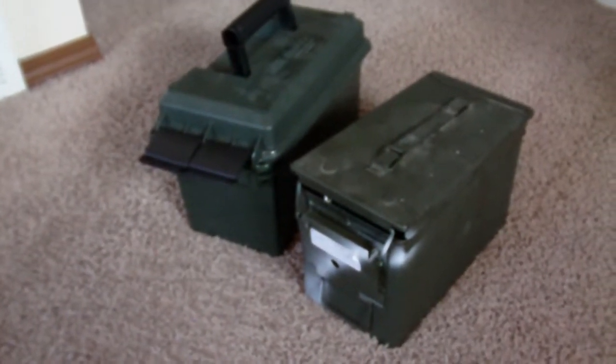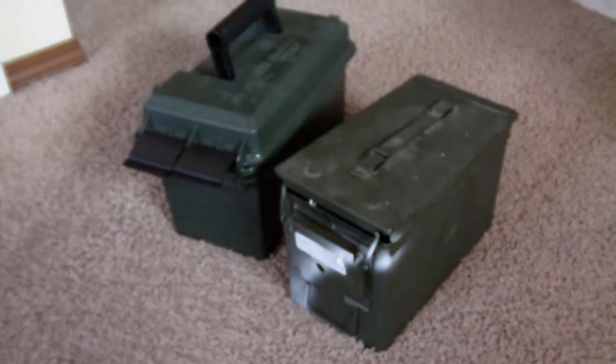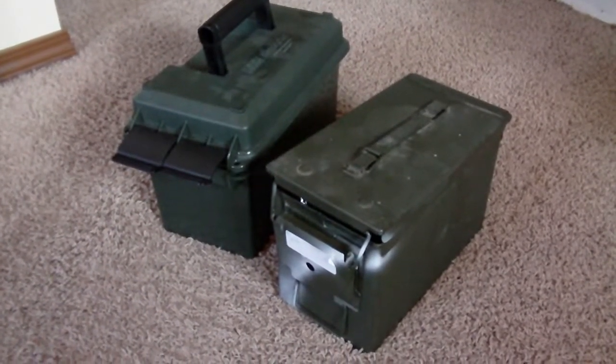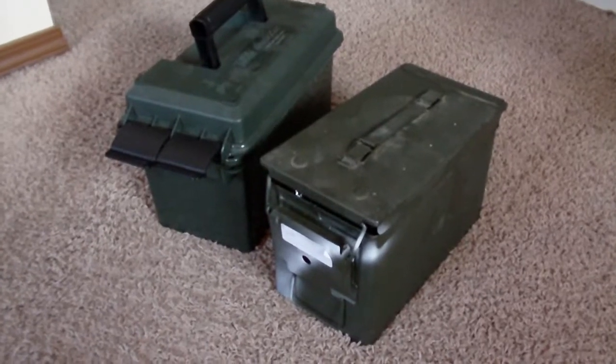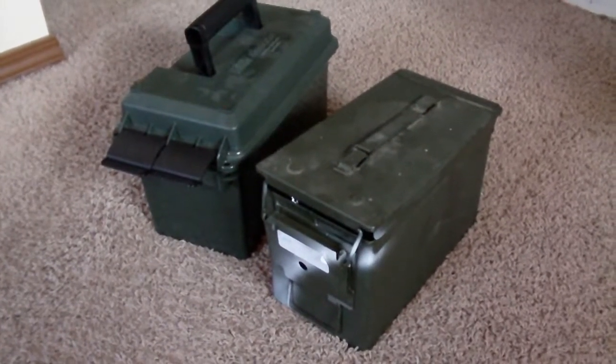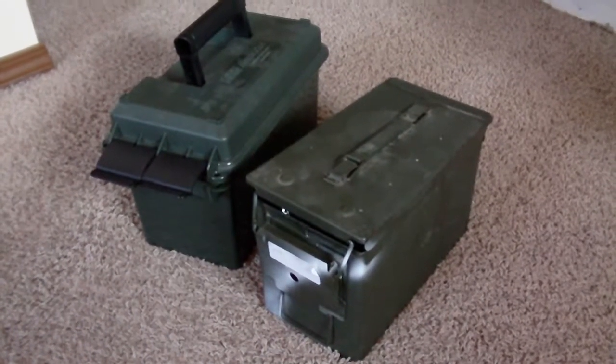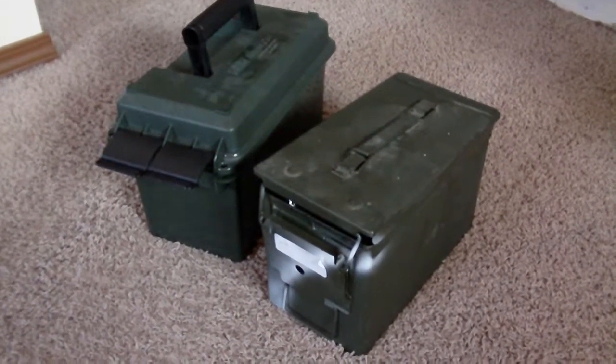Hey everyone, back again. I wanted to do a quick video on how to properly store ammo — at least what I consider properly storing ammo. I'm sure there are some varying opinions out there and maybe there are better ways to do it, but this is the way I generally tend to do it and I feel safe with long-term storage doing it this way.